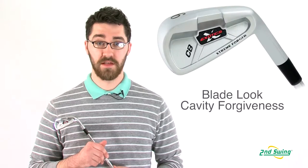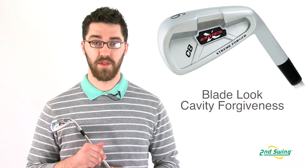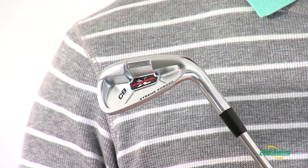Hi, my name is Pete McGough-Pose with Second Swing Golf, and today I'm talking about the Tour Edge Exotics CB Forged Irons. This iron is for the player seeking a blade feel and look combined with a forgiving cavity.